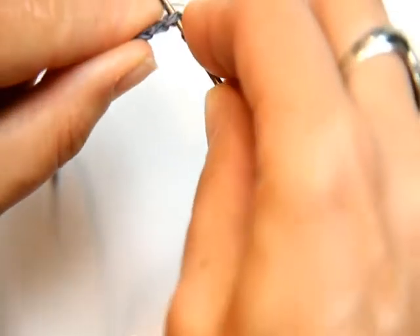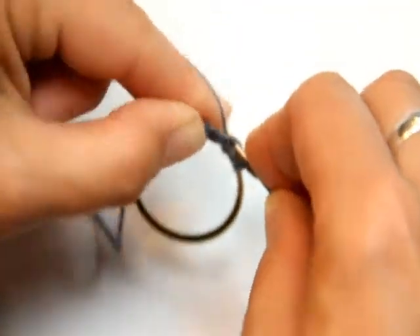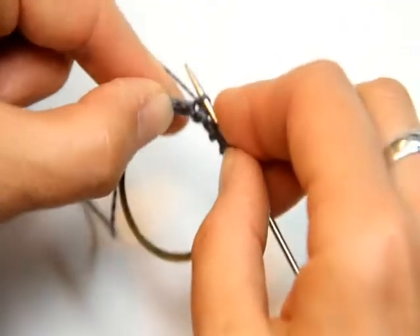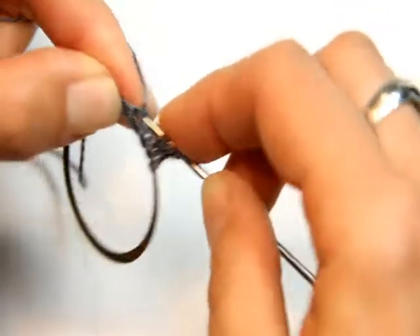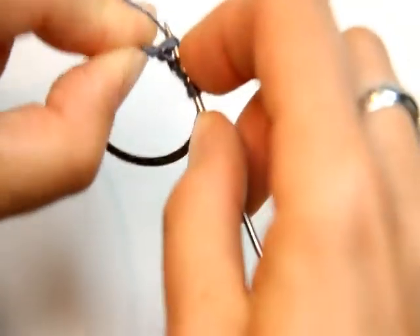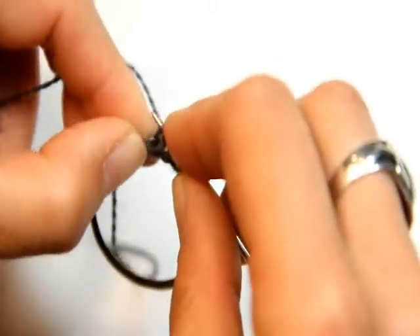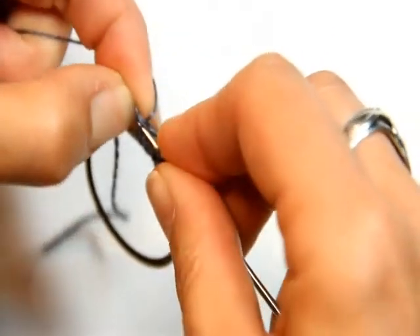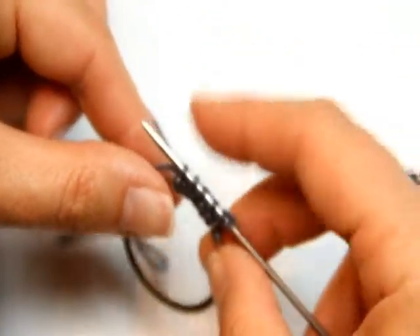Go underneath that chain, grab a loop and pull it through. Repeat for each chain — underneath the chain, grab a loop, pull it through — continuing for all five chains, and then one last time at the end, grab that loop and pull it through. You should end up with six stitches on your needle.